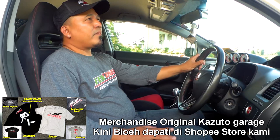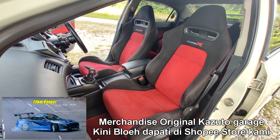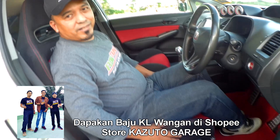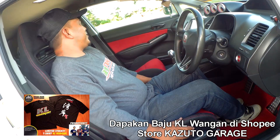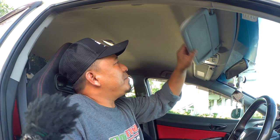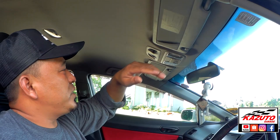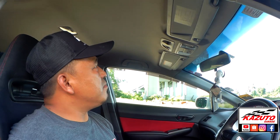Seat ni original FD2R, bukan Recaro — dia original Honda FD2R. Kalau original, stainless dia kulit. Comfort, selesa lah. Bumbung ada modif masuk sekali? Bumbung ni masuk sunroof je. Kalau bumbung rasa ada beza sikit — sensor ni tak ada pada FD2R. Sensor tu untuk apa? Kalau kita kunci kereta, ada orang masuk ke, dia boleh detect. Ini FD2 sahaja ada — FD2R tak ada.